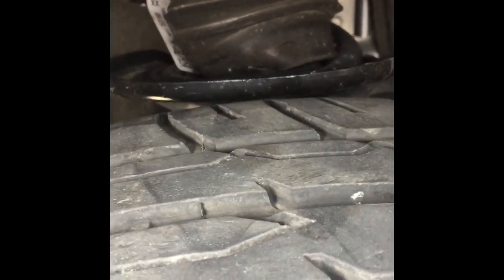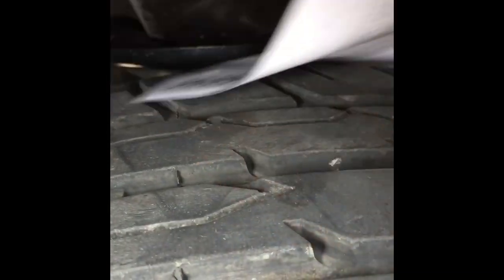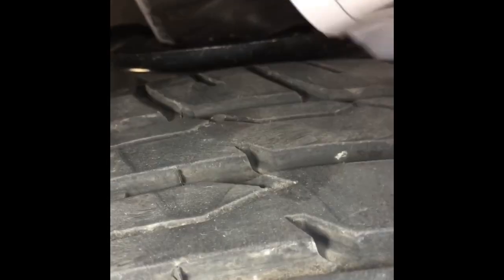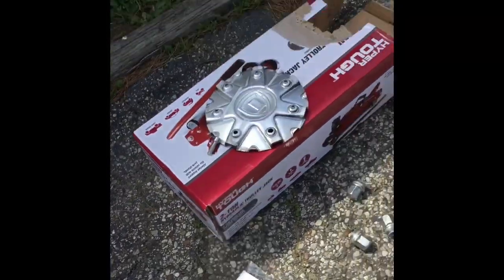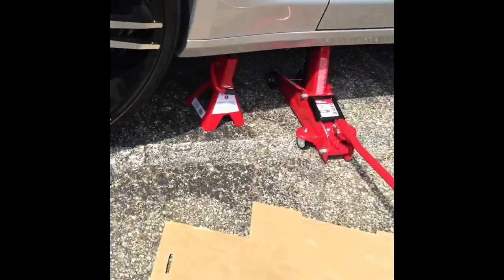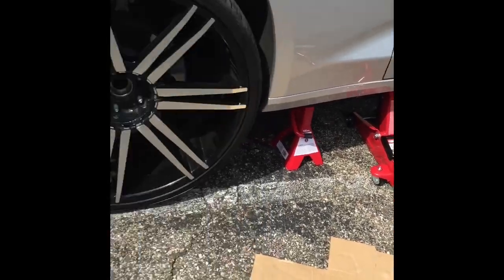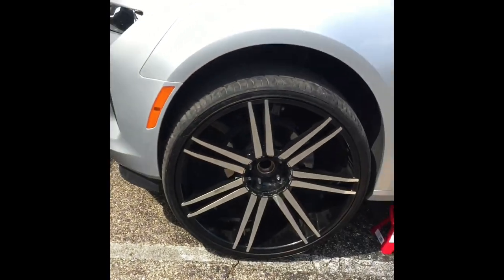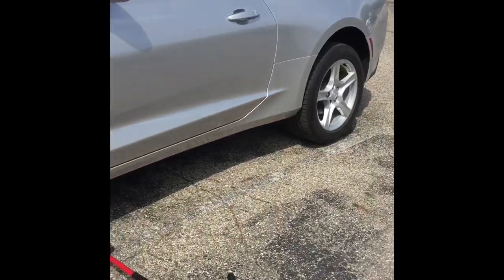What you're gonna have to do is go get a few things — just a little bit. You're gonna need a bottle jack. I already got the jack stands and the regular jacks. I got the car lifted up — I'll be right back to show you how to put this thing on.